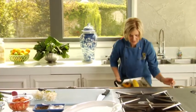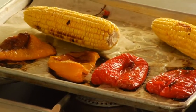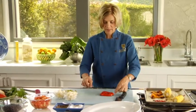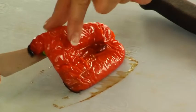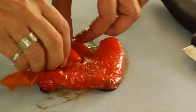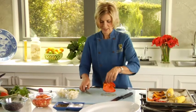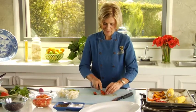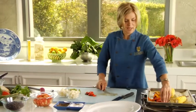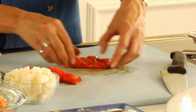Our corn is nice and golden and our peppers are roasted. The skin of the pepper has somewhat blistered and it's a little dry, so we can just pull that right off before we slice the peppers. It just peels right off because it cooked on here and wrinkled up, so it's so easy to peel off — much easier than trying to peel the skin on a fresh pepper. Then we can just slice our pepper right into some nice strips.